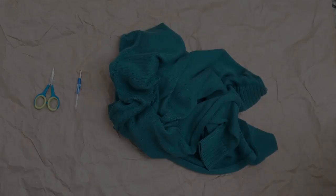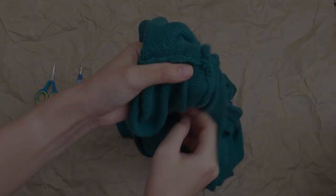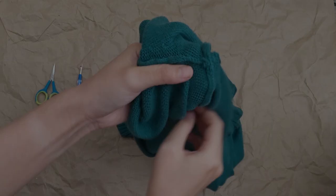Once you have located a suitable knitwear garment to unravel into yarn, the first thing you want to do is make sure it's really clean. So if you pulled it out from the back of your closet, you probably don't have to wash it again, but if you bought it from a thrift store, you definitely want to send it through the washing machine at least once.